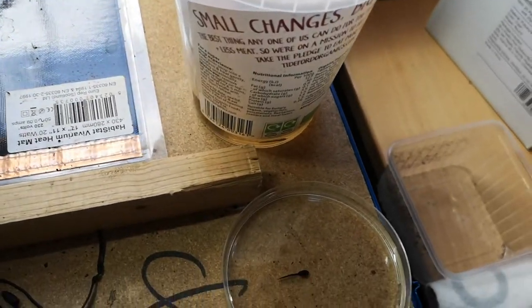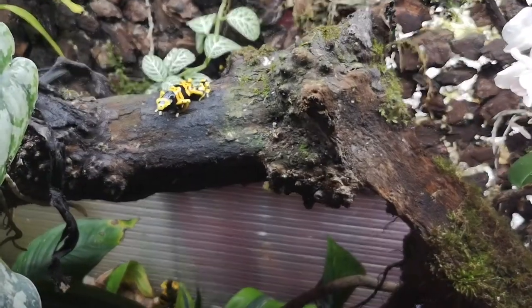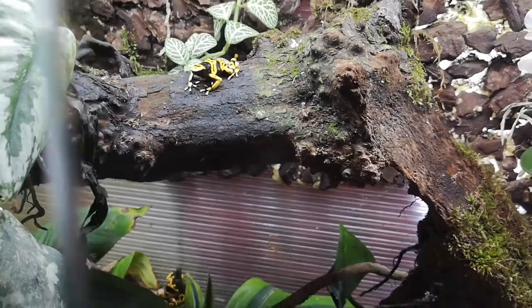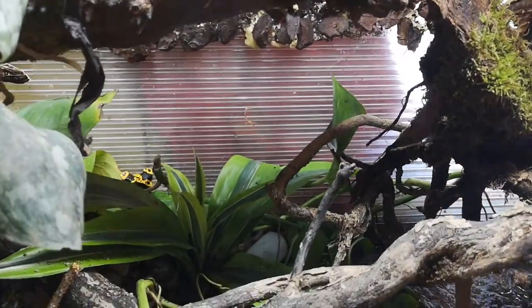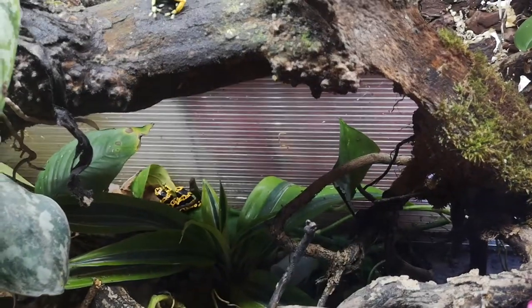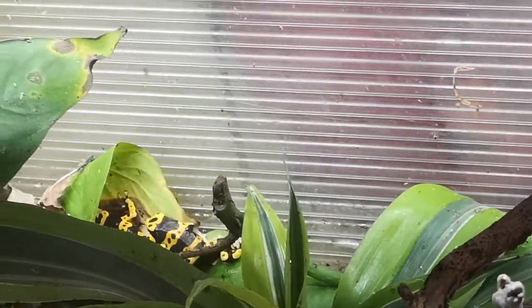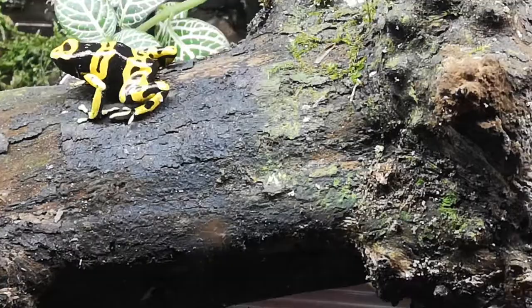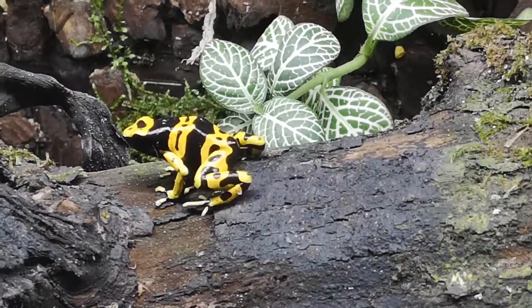The loud sound you hear are these yellow dart frogs that have been calling, and I think they should be laying eggs soon as well. See how loud they are — let's expect some eggs from these ones now.